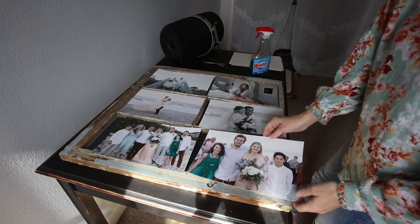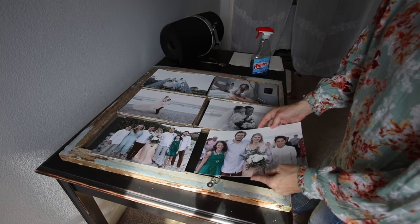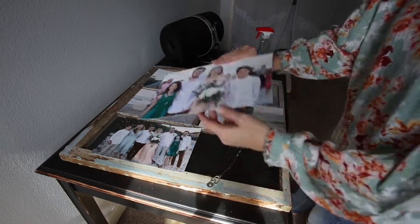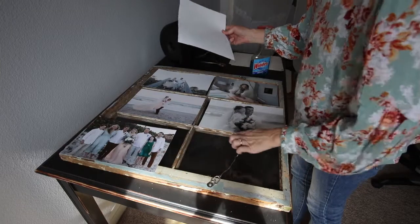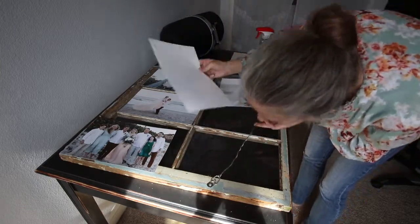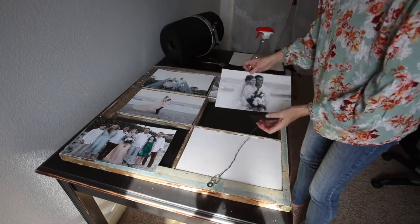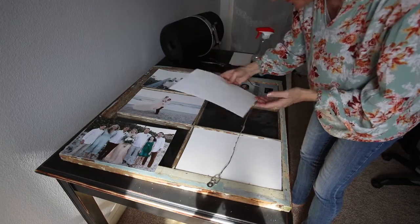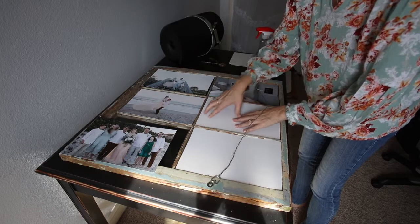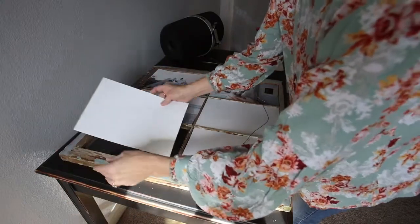Hopefully they're going to fit. I've laid out the order I think I want them to go — they'll be flipped because I'm on the backside. I just blow on the glass to be sure I get all the dust off. That fits in there pretty good — that one went in pretty well.